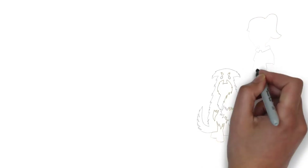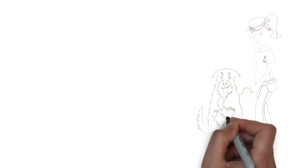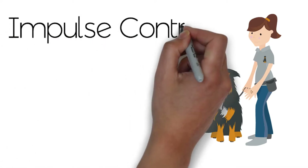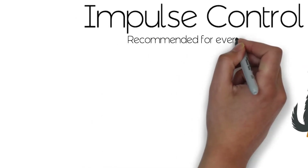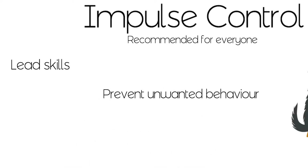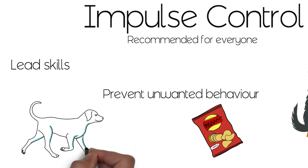The next couple of videos are about impulse control, which sounds very technical but really isn't. All impulse control means is teaching your dog coping mechanisms to deal with frustration, arousal, or wanting to get to something that may not be appropriate. I pretty much advise impulse control activities with all of my clients so that we can teach some really good lead skills and prevent unwanted behavior such as snuffling treats or running after other dogs chasing a ball. The implications are really endless and it's such a simple activity.